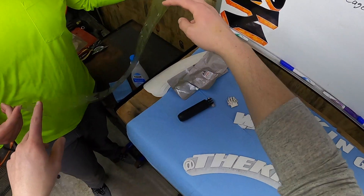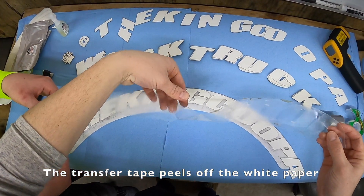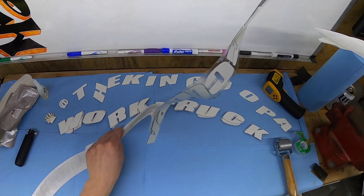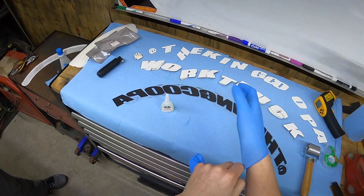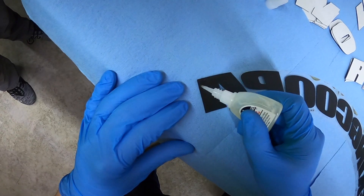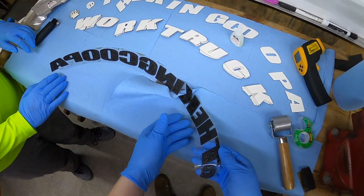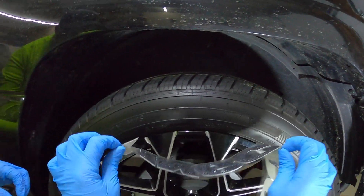Now that we have our letters laid out, we grab the sticky paper and get that on. We peel the backing off, flip it back over, and now we apply our glue. We have the high-bond tire adhesive — working quickly with gloves and safety glasses on, we're going to coat this fairly heavy.